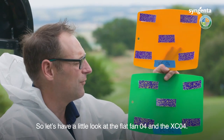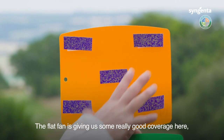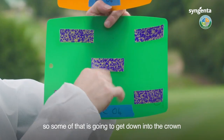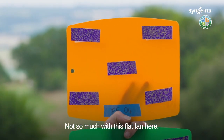Comparing the flat fan 04 and the XC 04: the flat fan has given us really good coverage with not a lot of run at all, whereas the XC 04 has given us a bit of run, so some of that product is going to get down to the crown for systemic activity — not so much with the flat fan.